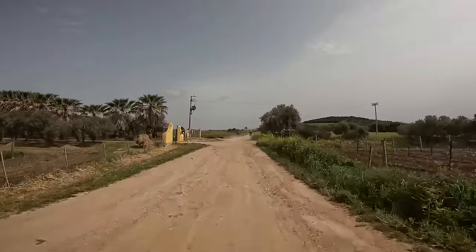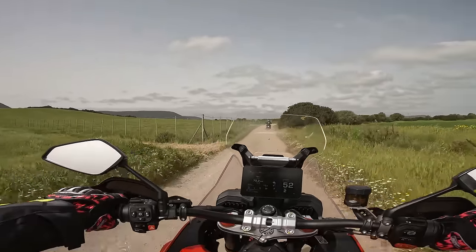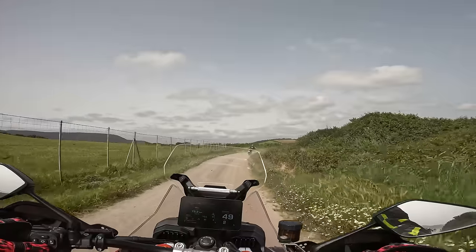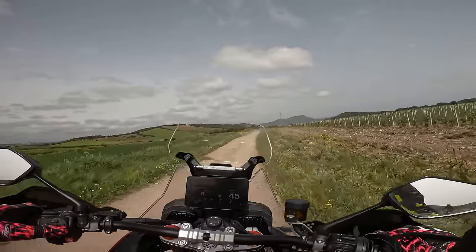We're really adventuring now. Let's turn TC off, because I can't do what I want to do. And that's another thing — you can change everything on the fly, which I really like. And you don't even have to have the throttle closed, which is nice.